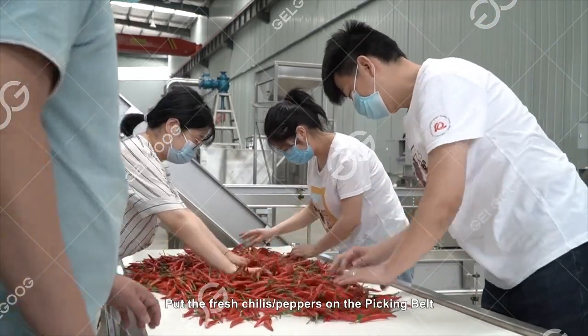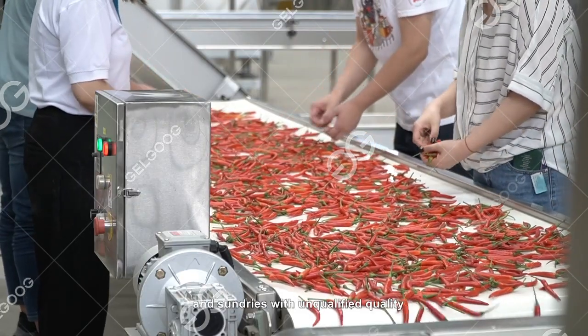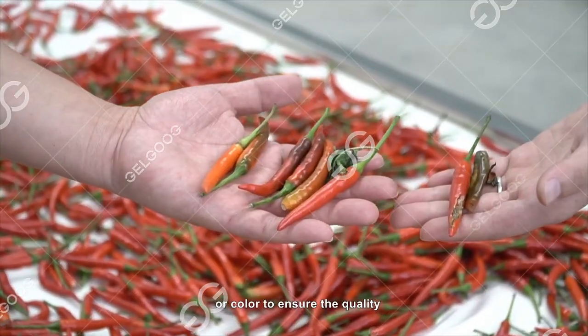Put the fresh chilies/peppers on the picking belt and manually remove the chilies/peppers and sundries with unqualified quality or color to ensure the quality.